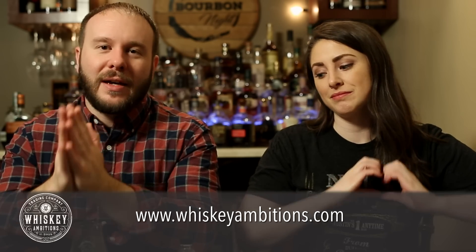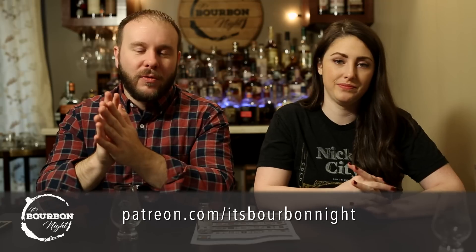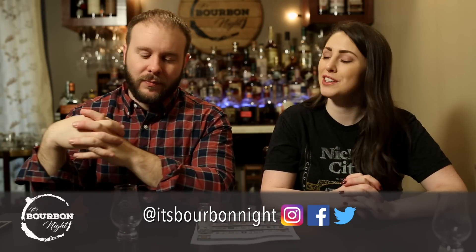If you like what we're bringing, hit that subscribe button, give us a thumbs up, and leave a comment or question below. You can also visit our new merch home at WhiskeyAmbitions.com, become a patron at Patreon.com/ItsBourbonNight, find glassware and books on our Amazon Influencer page at Amazon.com/shop/ItsBourbonNight, and follow us on all social media at ItsBourbonNight. We'll see you guys tomorrow — until then, drink more bourbon!